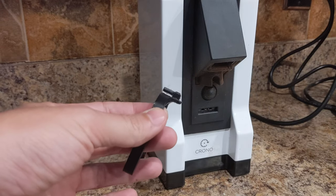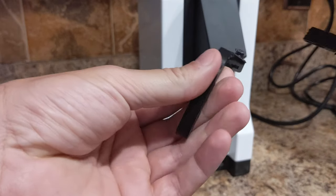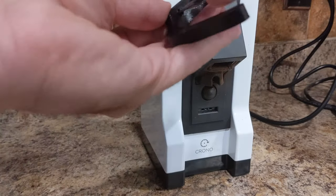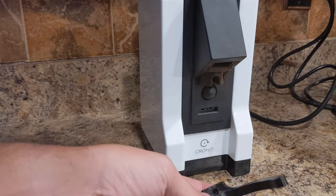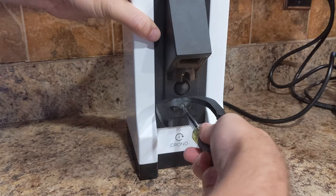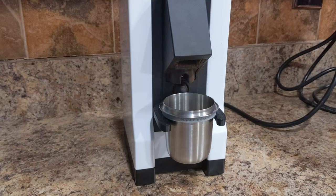After printing, I just take the support off with a pair of pliers — it pops right off. There's the finished bottom, and I take the support out of the middle as well. That's the complete design from start to finish. If you have any questions just let me know.